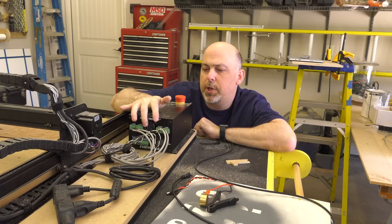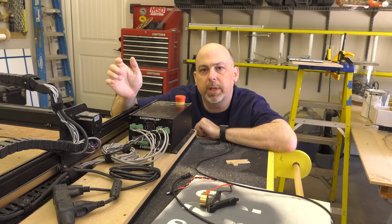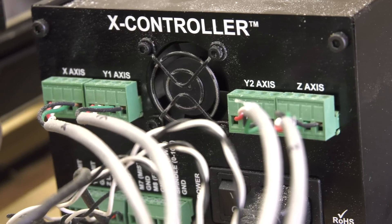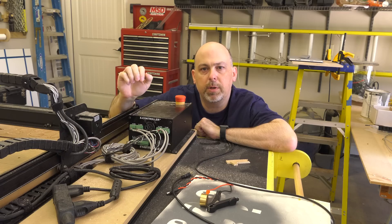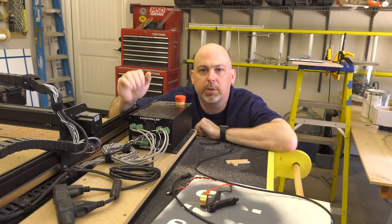On the back side you have two Y-axis connectors, which is awesome because on the original Arduino you only had a single connector and both stepper motors were sharing the same voltage and current. With this setup you're actually doubling the power to the Y-axis motors, which is fantastic.